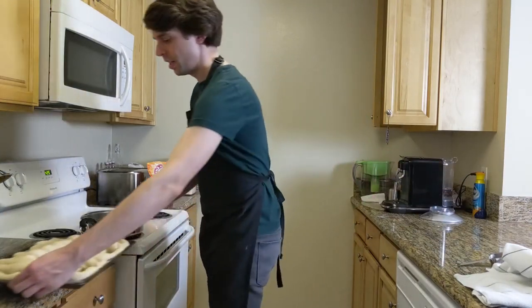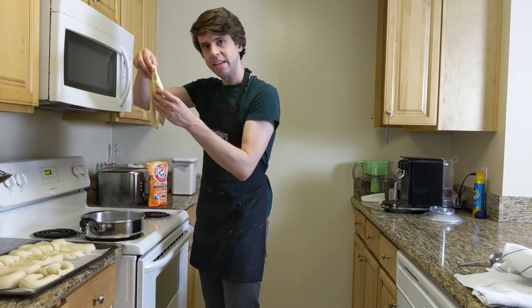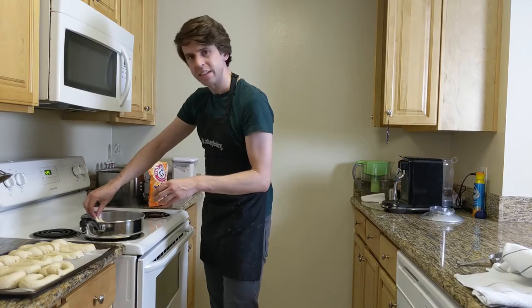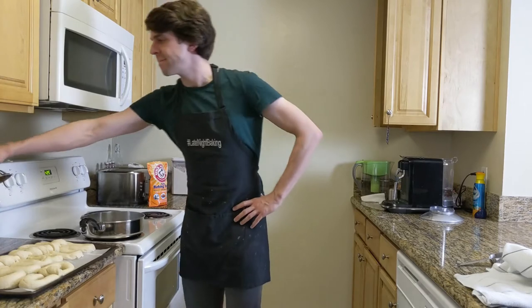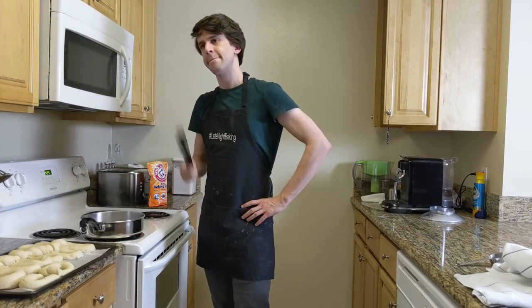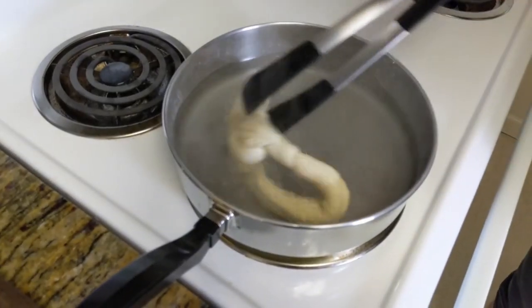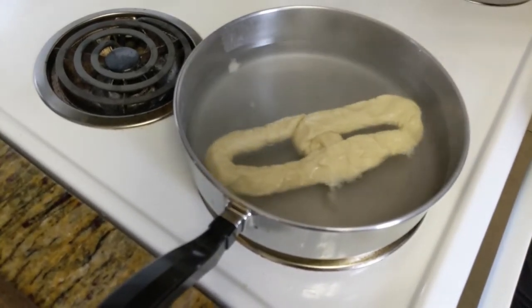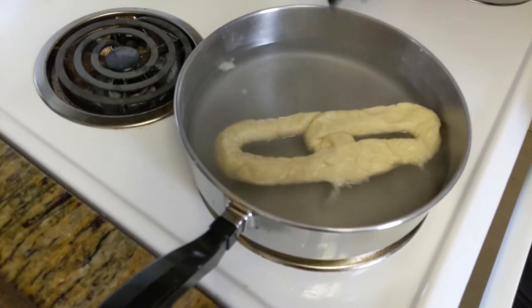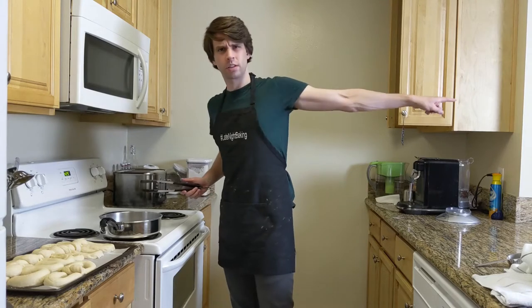Then take your pretzels and what you're going to do is dip them into the water bath — actually not dip, more like let them float. Then after about a minute, you're going to flip it over and give it about a minute on each side. You can go back now.